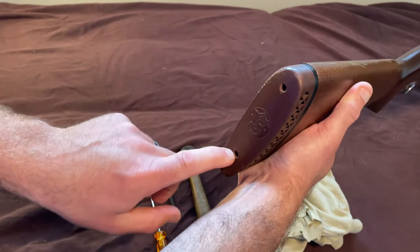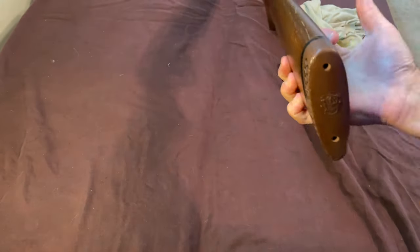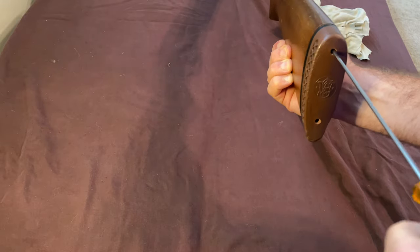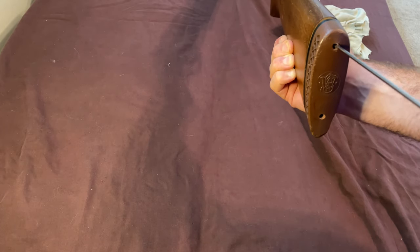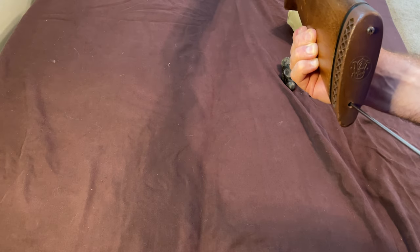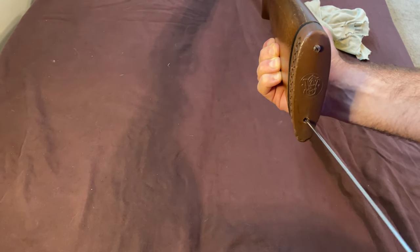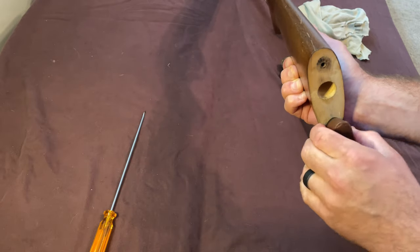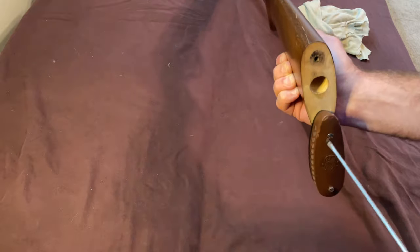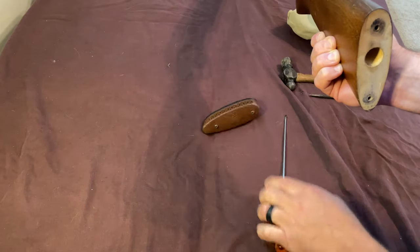I'm going to remove the two flathead screws inside the recoil pad. I don't often film sequences like this with long guns, so I'm going to be moving the camera to various points. Righty-tighty, lefty-loosey. There's one, there's the other — you can see the recoil pad is moving. I'm going to use the same screwdriver for all three of these, and there are a couple other screws we've got to get out that it will work fine for. Alright, recoil pad is free.